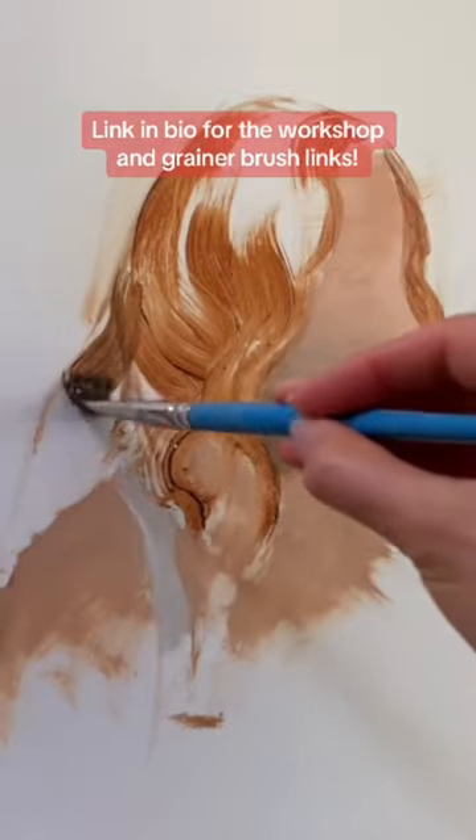This is a magical brush for doing hair. If you look closely, it's got some long hairs and some short hairs, so it makes really beautiful hair-like strokes. And here are a couple examples of me using it.